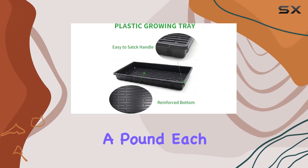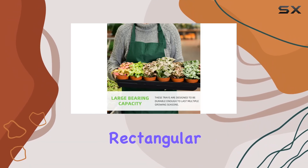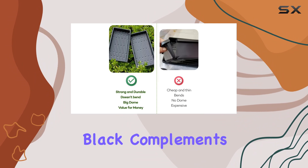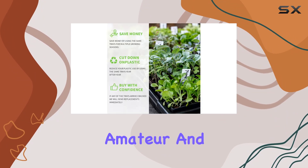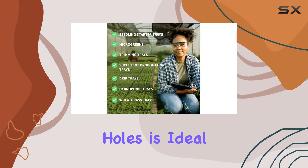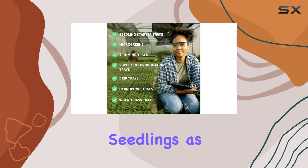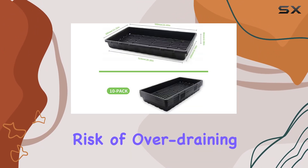Weighing just over half a pound each, these trays are lightweight yet durable. Their modern rectangular design and sleek black color complements any indoor setup, making them a versatile choice for both amateur and experienced gardeners. The absence of drainage holes is ideal for starting seeds or growing seedlings, as it helps maintain a consistent moisture level without the risk of over-draining.